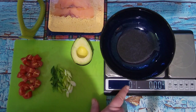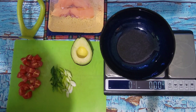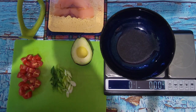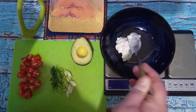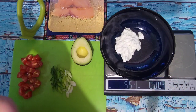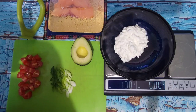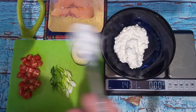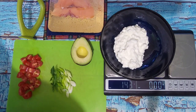My bowl is there and I have zeroed everything out. I'm going to start with about 150 grams of cottage cheese — one half cup is about 113 grams, so I'm going to do a little more than half a cup. I'm looking for somewhere close to 150. I got 143 grams. That is plenty.